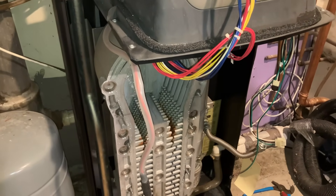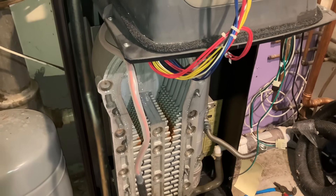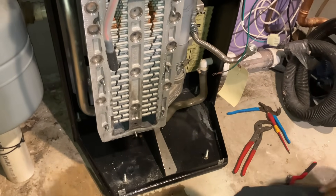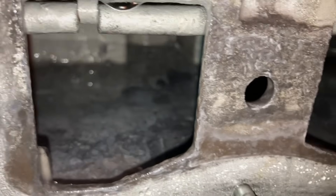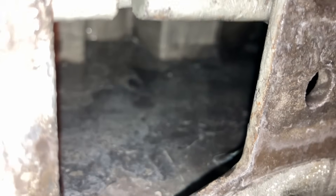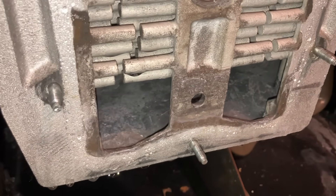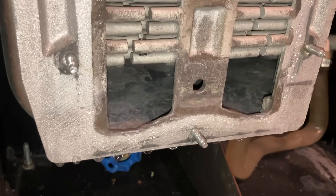We've used the Weil-McLain sword — the heat exchanger cleaning tool — and now we used water to hose down all the debris we knocked loose to the bottom. At the bottom there's a little cavity that also needs to be cleaned. If you neglect to clean this properly and create a dam, you're going to have condensate forming at the bottom of this heat exchanger. That condensate is not water — it's very acidic. If it's left there too long, you're going to start eating at the bottom of this heat exchanger and a hole will develop underneath. So it's very important that you do this annually as Weil-McLain recommends.